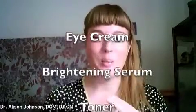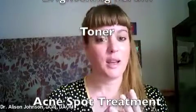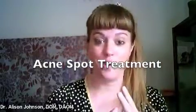Hi there. I wanted to do a short video about different products you can use on your face — kind of like spot treatments for different things. I'm going to do an eye cream, a brightening serum, a homemade aloe and kombucha toner for brightening, moisturizing, and toning, and then tea tree oil locally for any kind of blemishes.